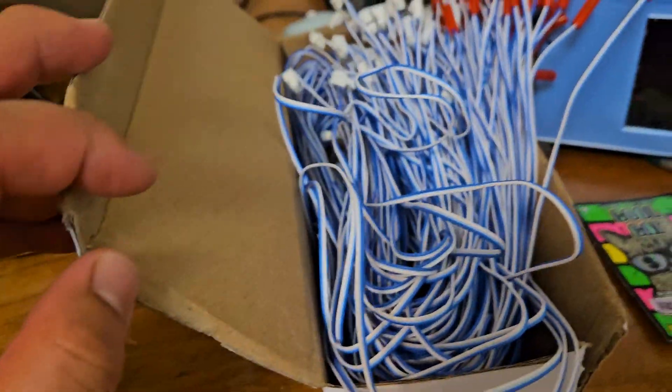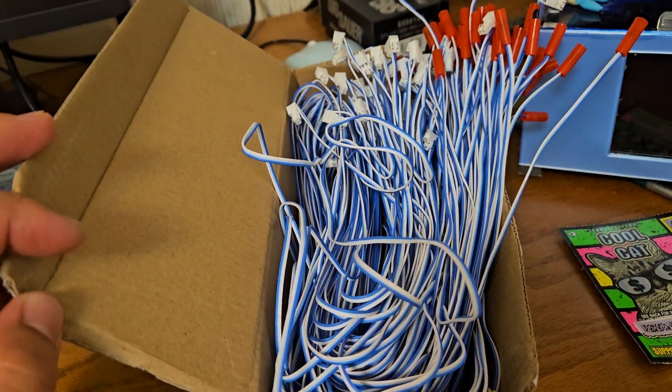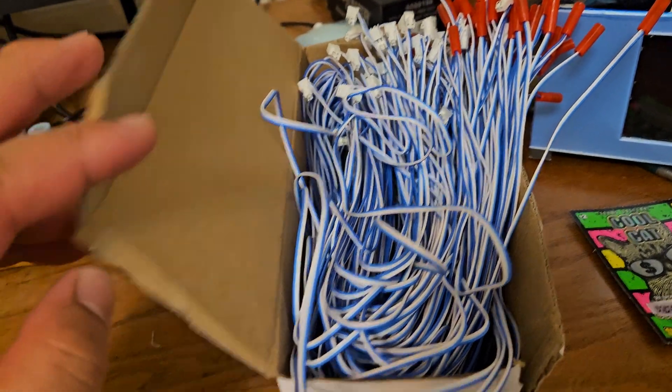I like talons, but I ended up just picking up a box of these, which is really, really nice. Thanks for watching.